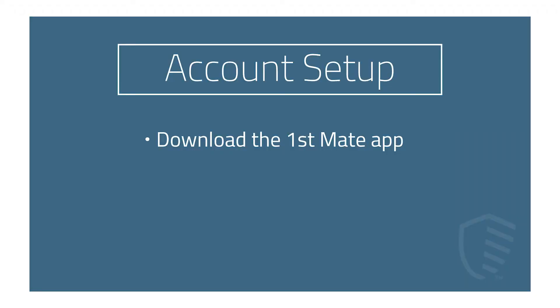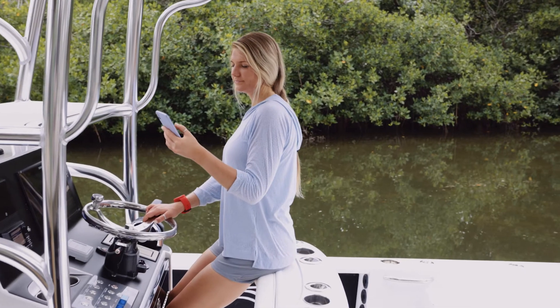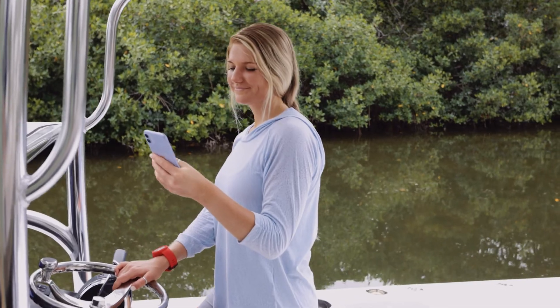First, you'll need to download the First Mate app on your mobile device. Make sure you have a good internet connection before downloading the app, creating your account, and setting up your system. Once downloaded, you'll be prompted to create an account. Once your new account is confirmed, proceed to the vessel setup.